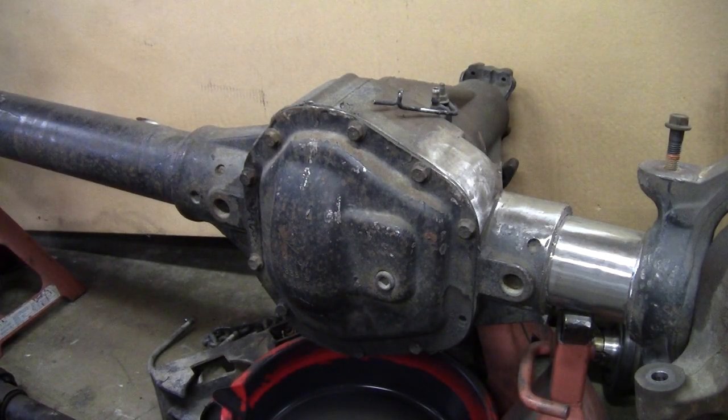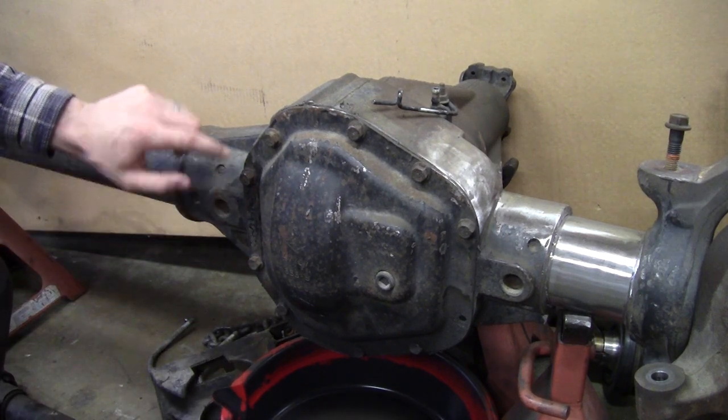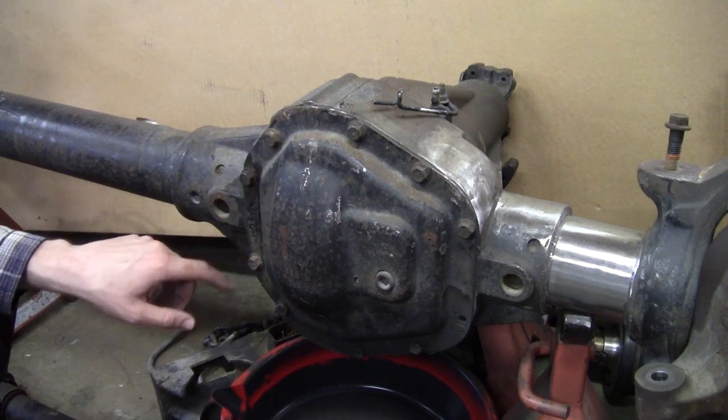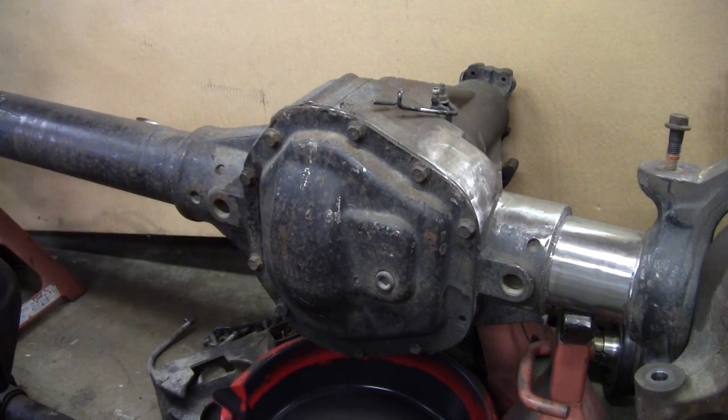There are a couple different ways to identify gear ratio in your axle. The first way is they usually will have a data tag somewhere on the diff cover ring — one of these bolts will have some kind of tag on it. For this axle you actually have a data tag right here that tells you what the gear ratio is.